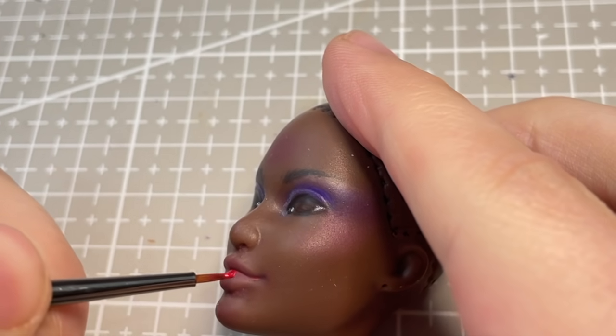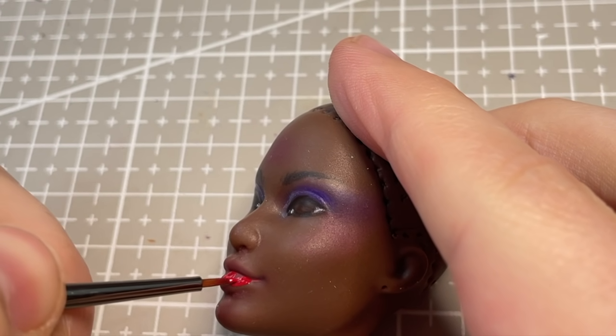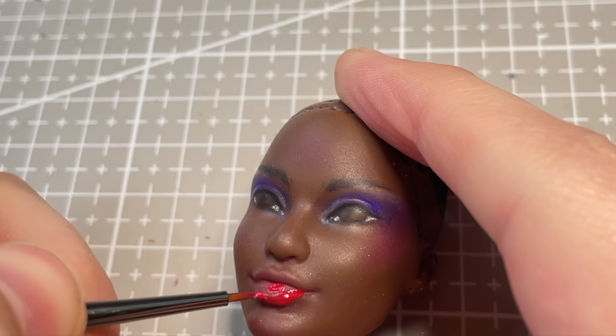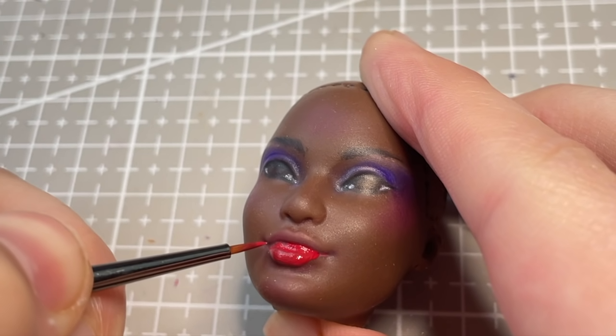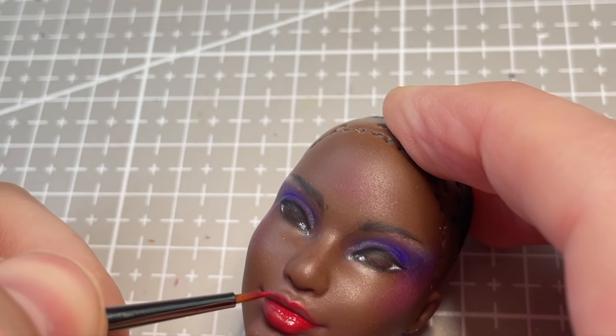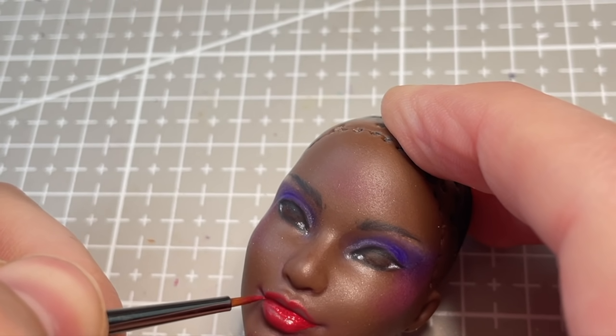In order to give her a bright and opaque red lip, I go in with some acrylic paint and a tiny brush. I usually do all my paintwork at the end, but I give her this lip a little earlier in the process, so I can make sure all the colours and proportions work well together.